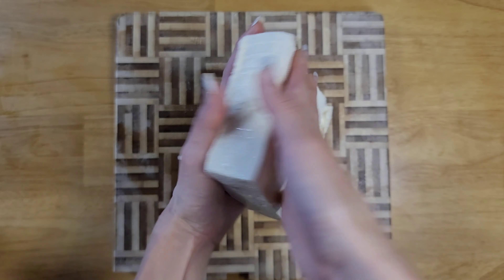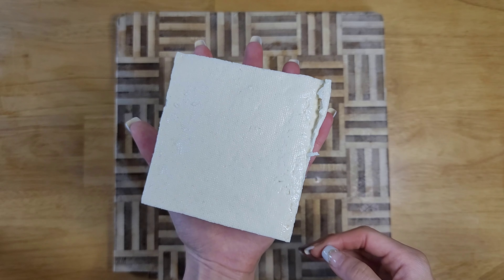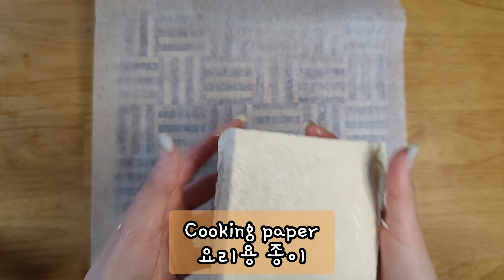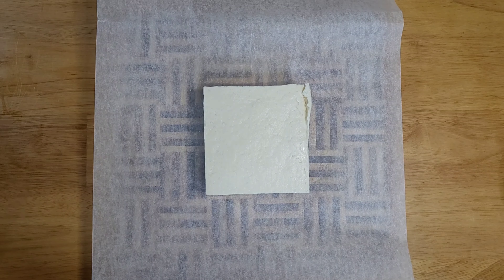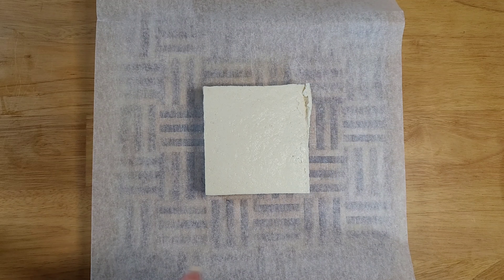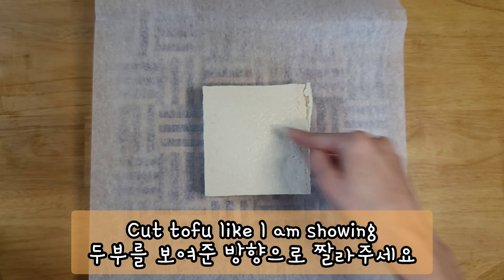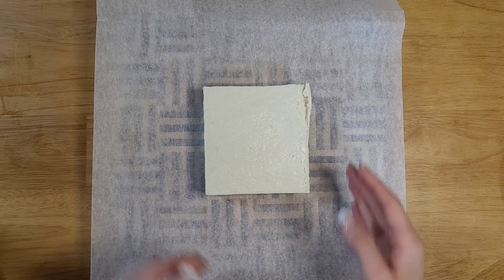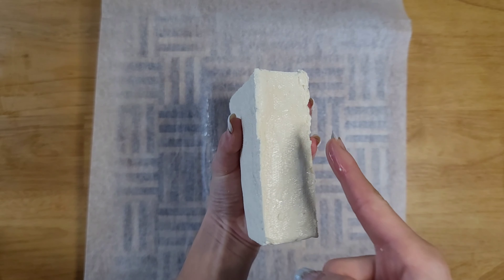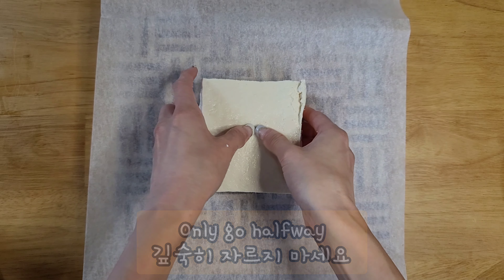Once the tofu is a little dry, get your cooking paper on the bottom, place your tofu there, and dab it again just to be sure. Now you're going to cut the tofu, but do not go all the way — just go halfway, so cut it to about here in depth. Do not cut all the way through.